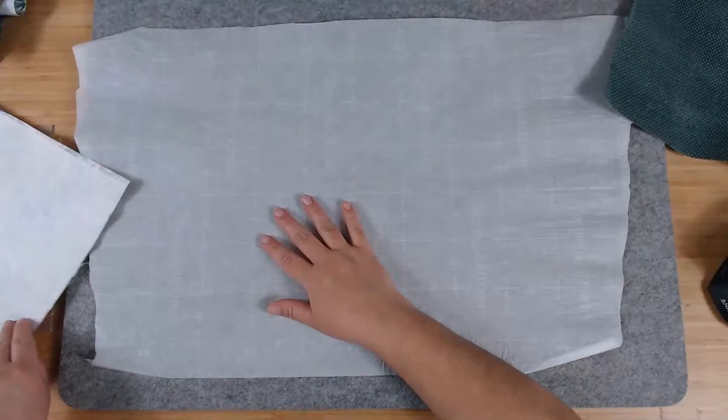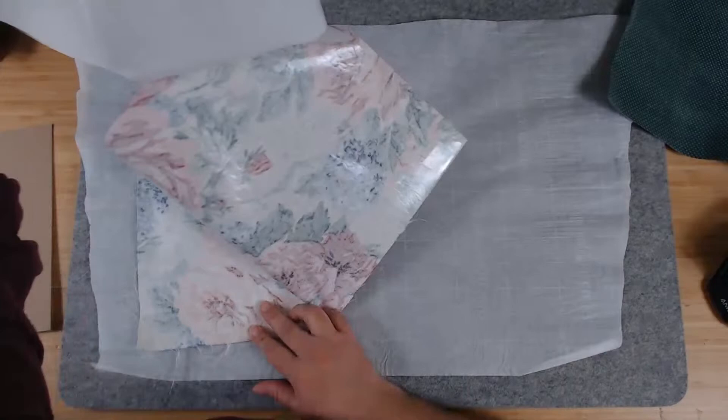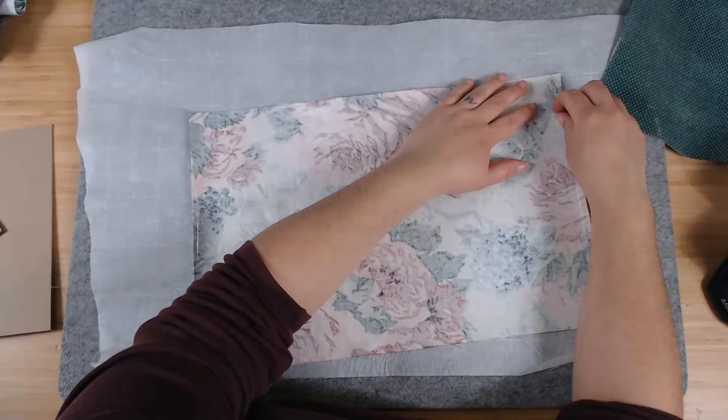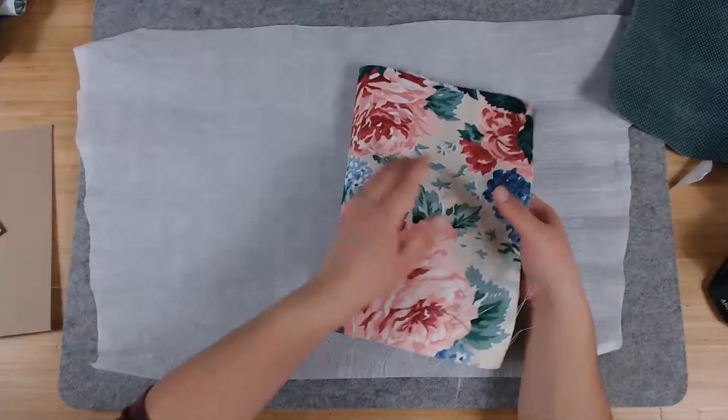There are different ways to make a journal cover using fabric and Heat and Bond. You could do what I'm doing right now — this whole process on a chipboard. Alternatively, you can heat-bond fabric to cardstock and make a cover that way. I've literally just glued this to cardstock, folded it in half, and there's my journal — nice and sturdy with fabric on the outside. I've done that plenty of times.